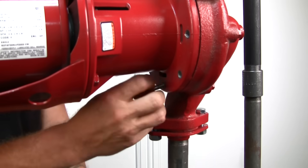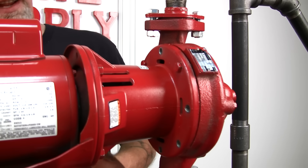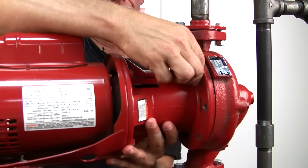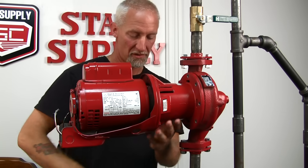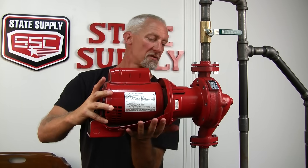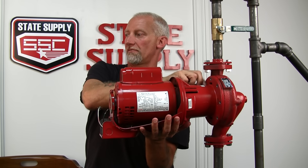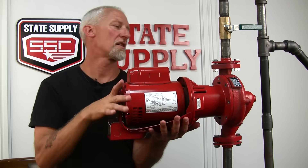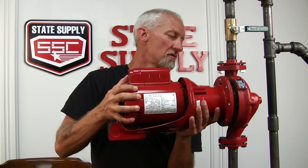I suggest you leave a couple of bolts in on the top side — that way it won't sag when you start to loosen the rest of them. Just kind of cradle your arm underneath. Make sure the pump isn't too hot to hold with a bare hand. Just kind of support it, take your last bolt out, set it down, and you can separate the pump out of the volute.